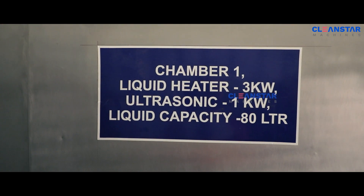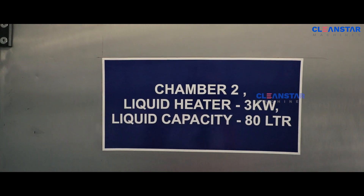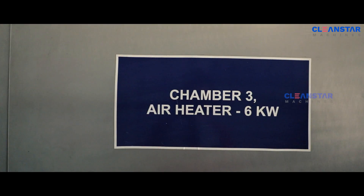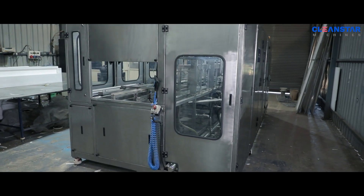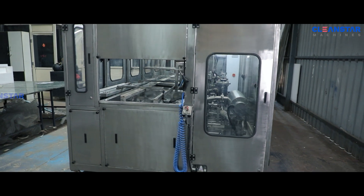There are three stages: one, degreasing plus ultrasonic; two, hot water rinse; three, hot air flow. The overall machine is constructed with total SS304 material with rigid and proven design.